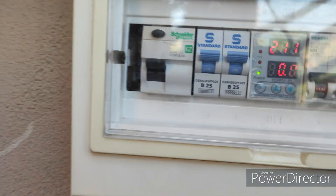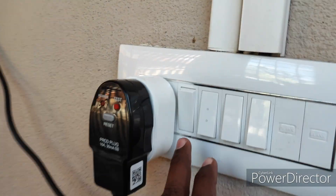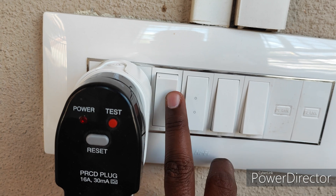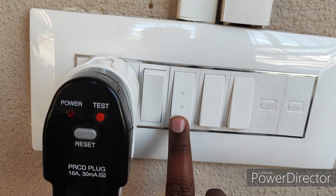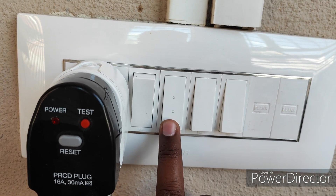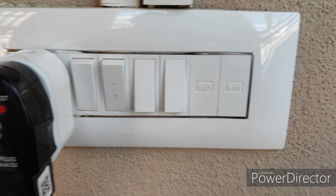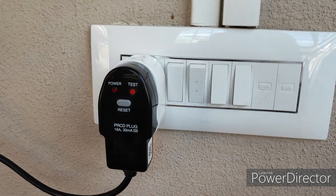Now I'm going to transfer to solar. This is the solar switch. If I press it, it will convert to solar. Now I'm going to turn on solar — I'll show you the solar watts meter.